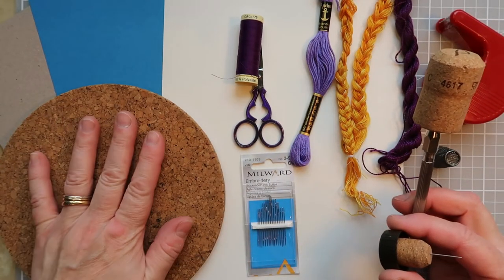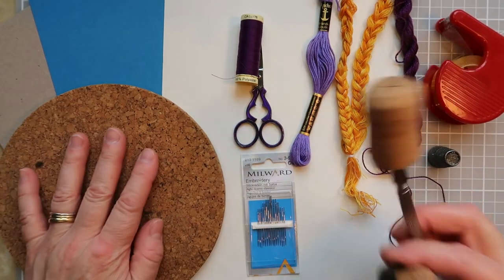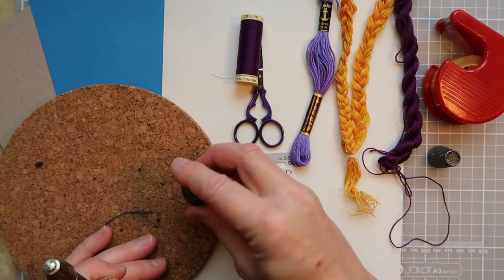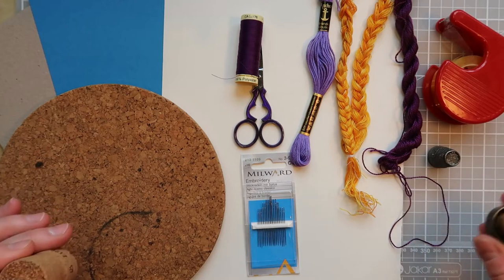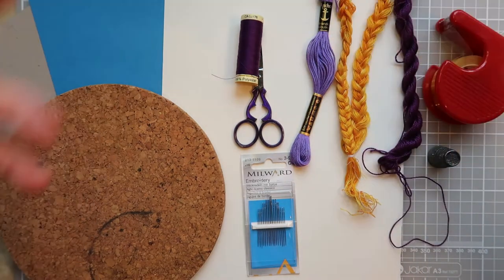Something else that can be useful is a cork block that you can prick through and onto without damaging your table. I tend to also have a cutting mat underneath where I'm working as well, for perhaps rather obvious reasons.